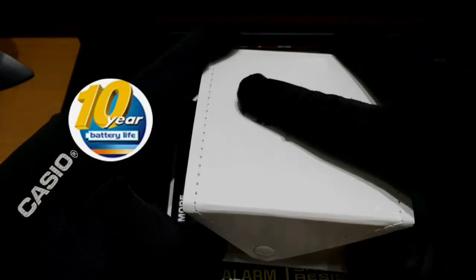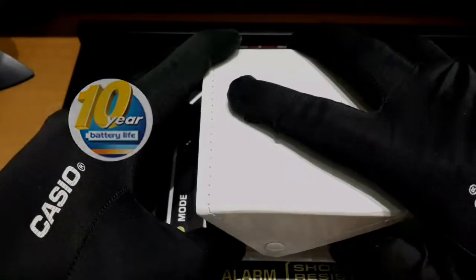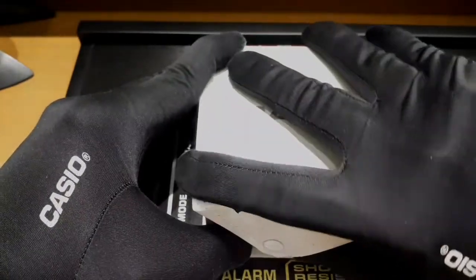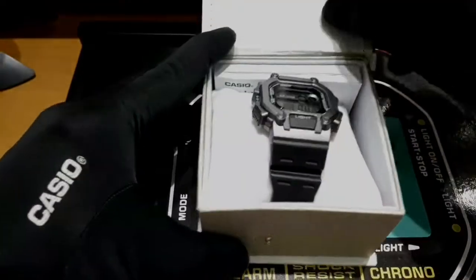Ten years battery. Ten years. Imagine, guys, ten years. Ibang G-Shock, tinalo niya pa. So, bubuksa natin, then i-re-reviews natin.